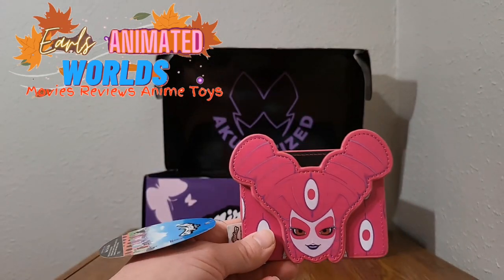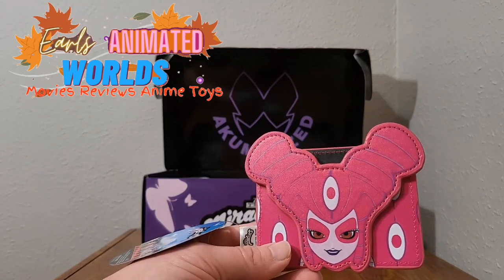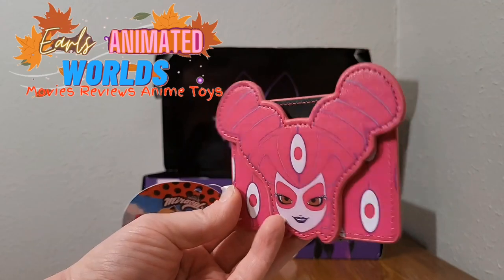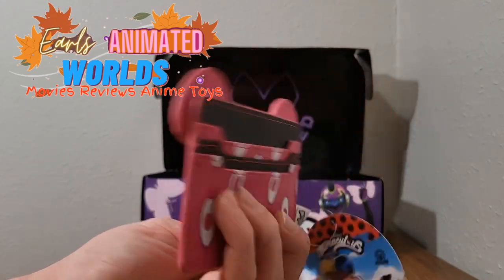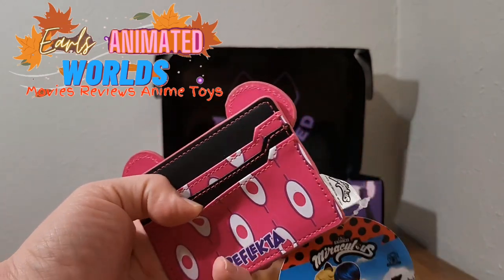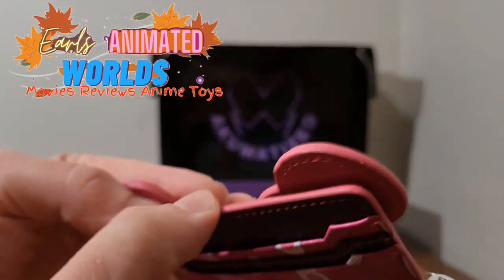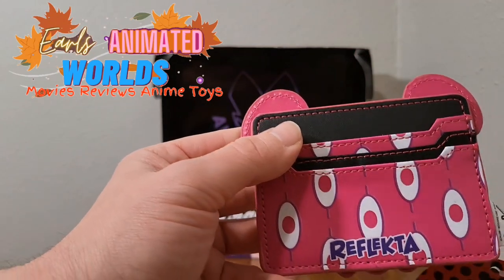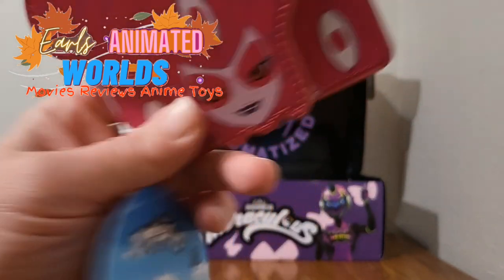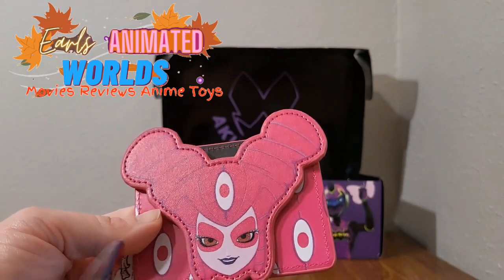This is a Reflecta card holder. I looked up the spoilers so I can tell. It's just a card holder with Reflecta on it — it's cool. You can hold a couple cards in it. It seems like there are two pockets in it... actually, there are three pockets. There's one behind Reflecta's head. That is actually cool.